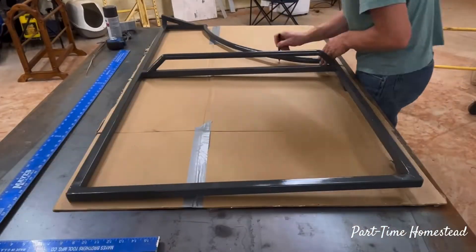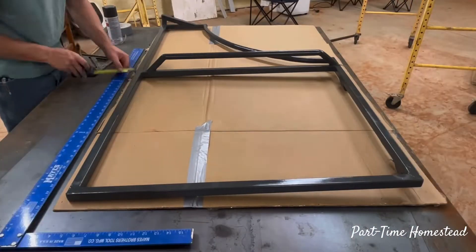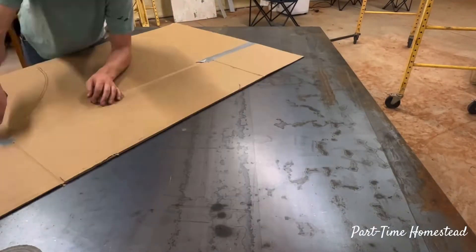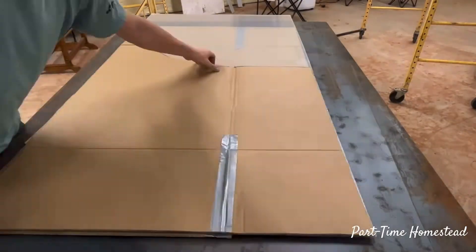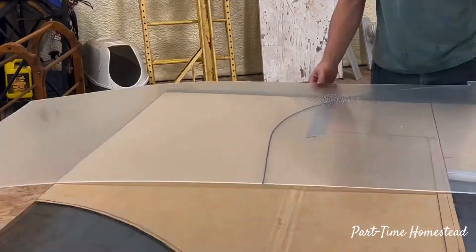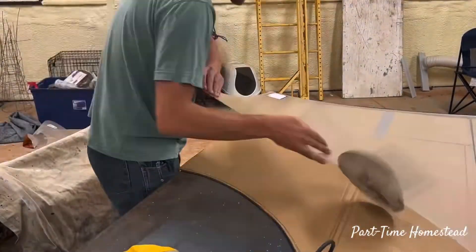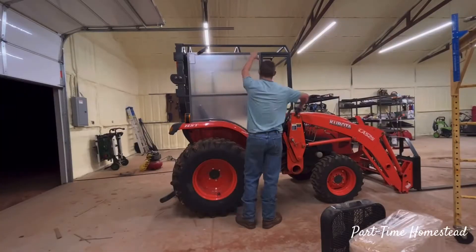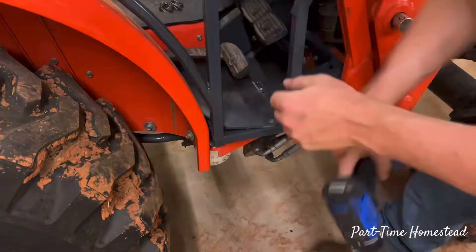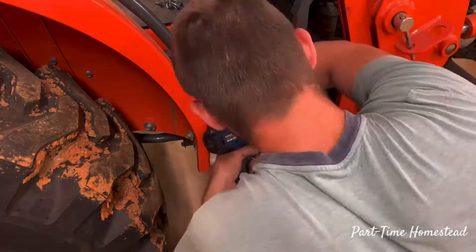To prepare for the acrylic plexiglass and reduce waste, I made templates using cardboard and duct tape. This was very successful — I purchased six sheets of 3 foot by 6 foot by 1/8 inch thick acrylic plexiglass for this build and I did not waste a single sheet, which I was pretty impressed with.